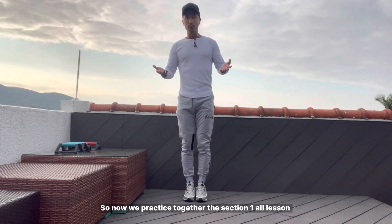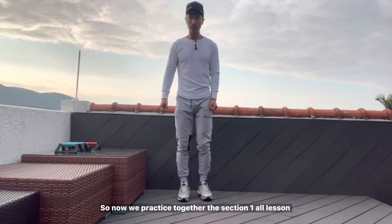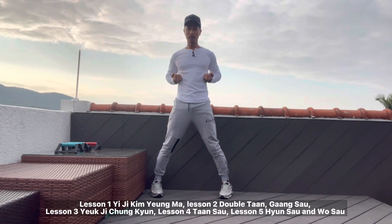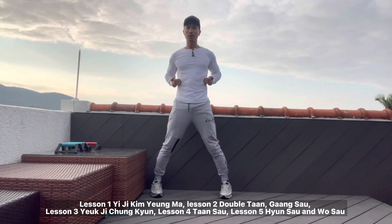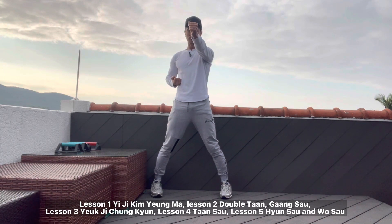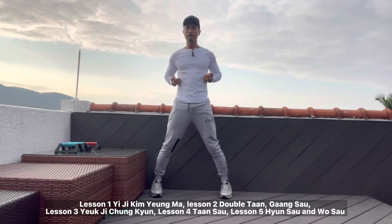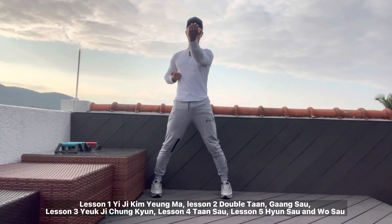Right now we will do it together. I've told you the two key points. So remember — lesson one, Yiji Kimama, and lesson two, double gansou, double tansou. Okay, lesson three, Yiji Tsong Kuen. Okay, Tsong Kuen, tan sou, yun sou. Now lesson four, yit tan san fuk, tan sou. Tan sou — remember? Elbow in a little bit. Okay, checking. And then yun sou, change to wu sou, lesson five.